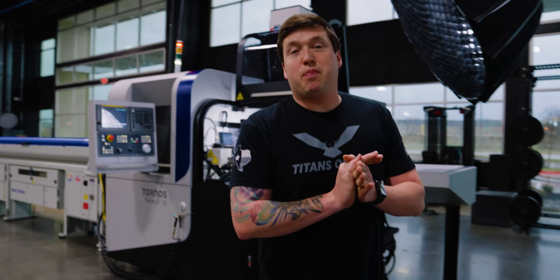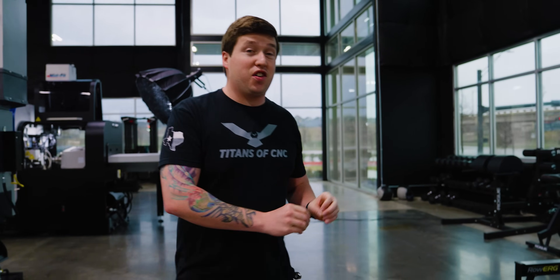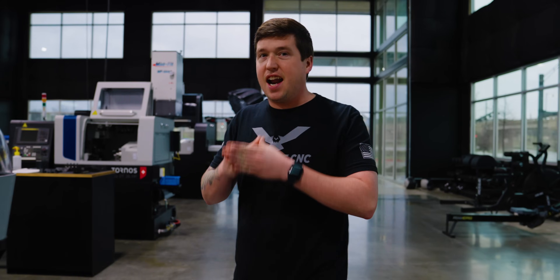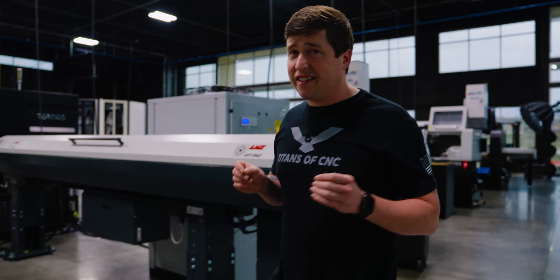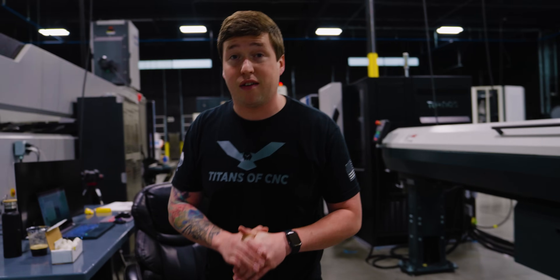The grand thing I want to show you in this video — the thing I am the most impressed with — is the software I used to program this part. I only learned this software over last weekend. We have not done our official training yet with SolidCam, and I cannot believe how easy this software was to learn. Everything I'm about to show you is impressive, but the fact that I could teach myself this software as quickly as I did is by far the most impressive part.